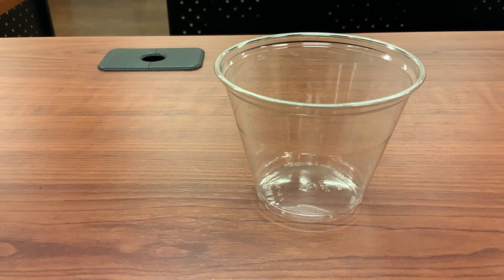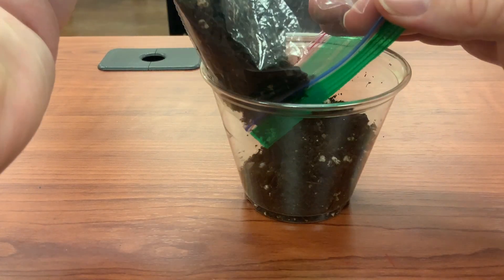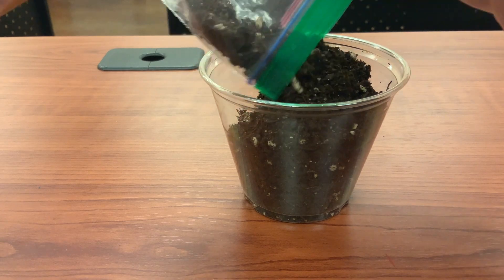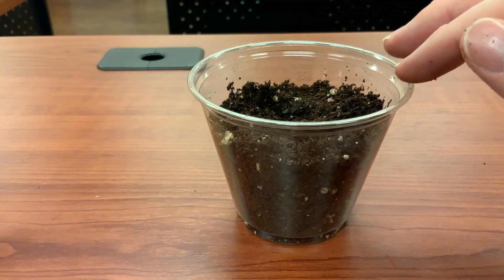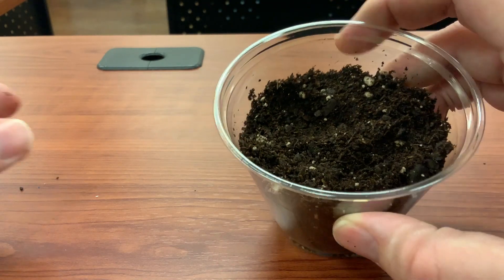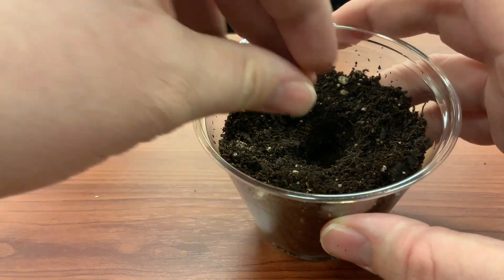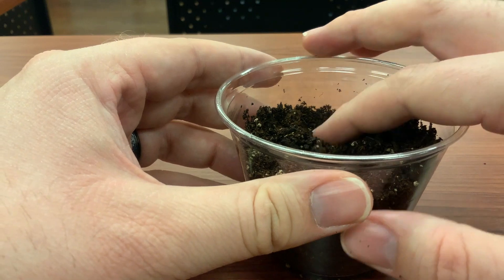The first thing you want to do is pour your soil into the first cup like so. Then you want to press your finger in the middle, making a hole about one to one and a half inches deep, depending on your plant. Then you'll drop a seed into the hole and cover it up.